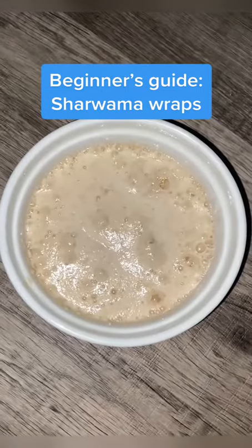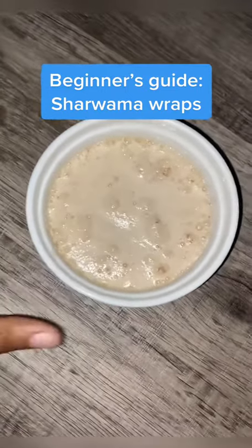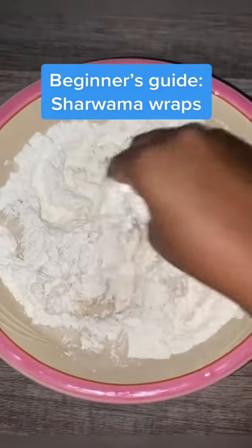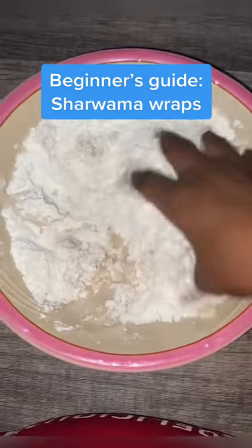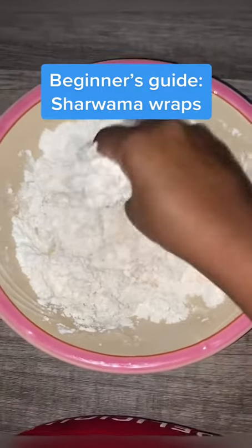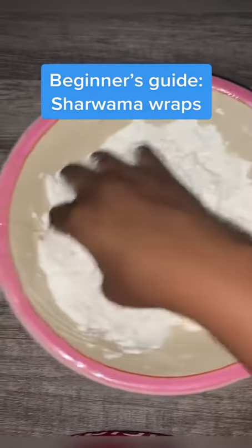After 10 minutes, this is what our activated yeast looks like. Pour this into the all-purpose flour and start kneading together. If you need to add more water, add a little, but make sure it's not too soft — just enough water for it to knead well.